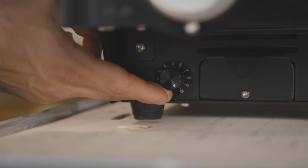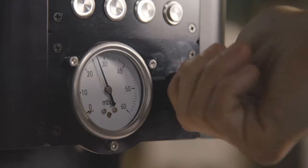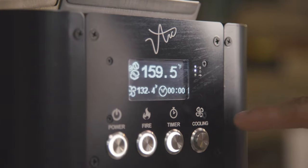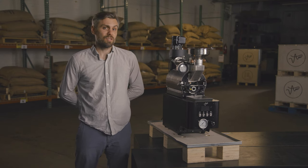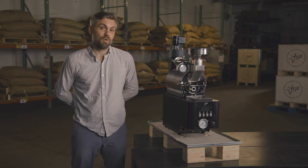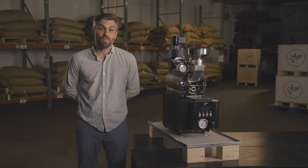That individual roast control includes drum speed control, airflow control, individual gas control, and even a separate cooling system for each sample. That means that unlike some sample roasters around the world, when you turn on your cooling fan it does not divert airflow from the drum itself.